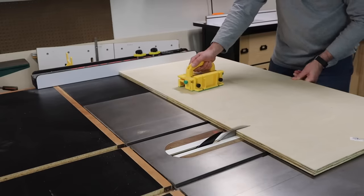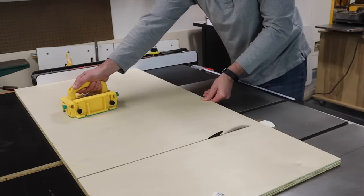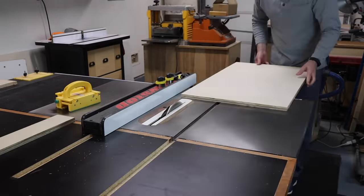I start with a three-quarter inch sheet of plywood and cut it down to 36 by 24 inches for the base of my sled. I also need to cut some thinner strips for the front and back fence.